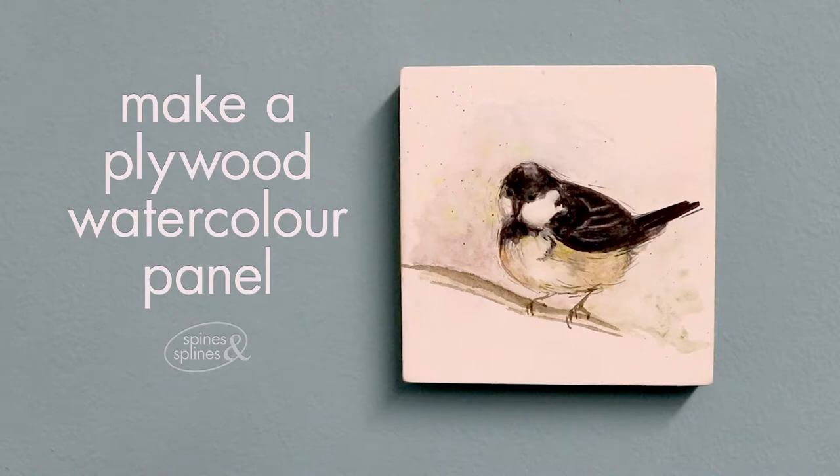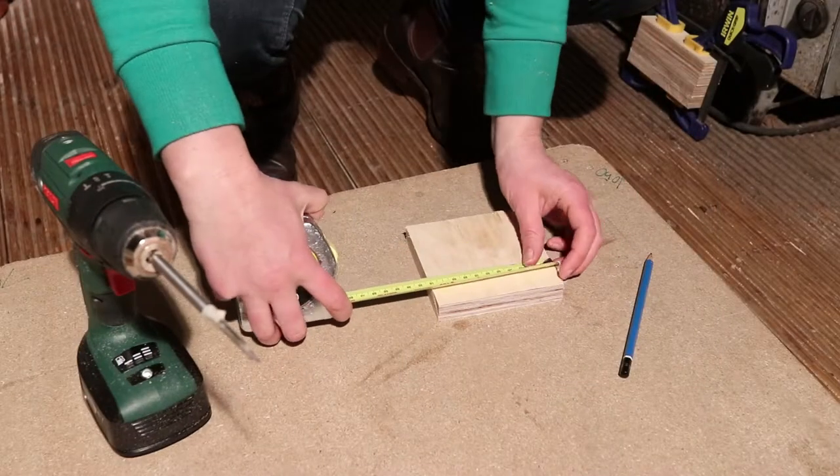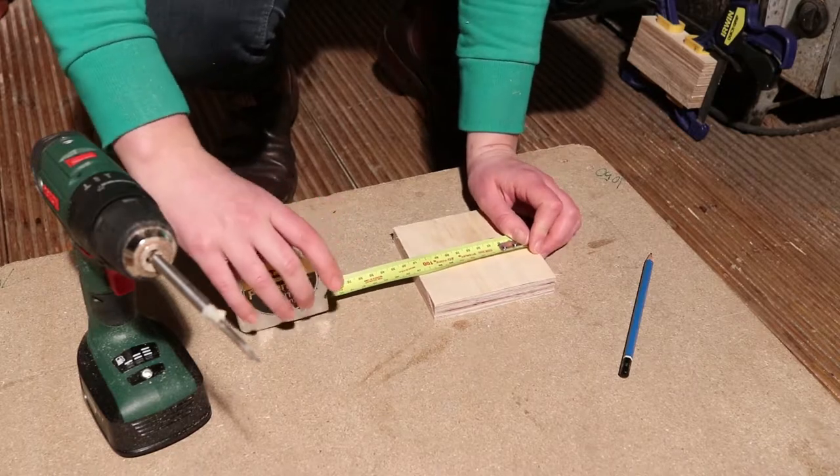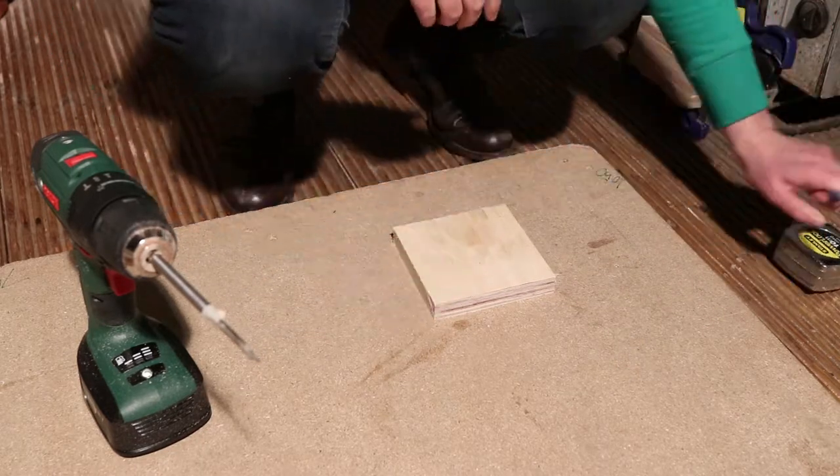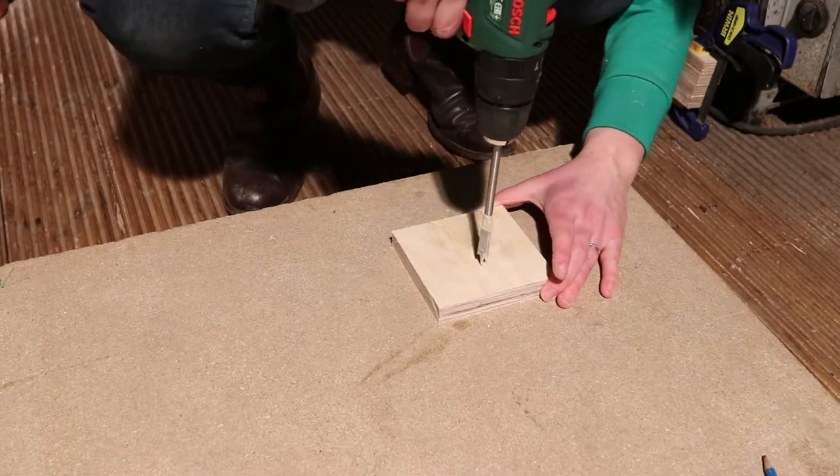Hi, this is Leonie from Spines and Splines. Today I'm going to show you how to make any surface into a watercolor surface. I used this scrap of plywood that I had sitting around and I drilled a little hanging hole in the back before I started doing anything else.